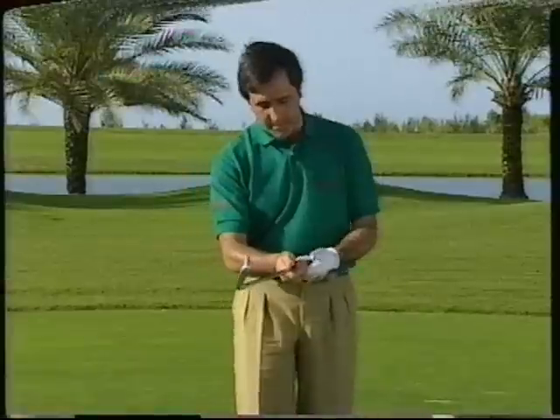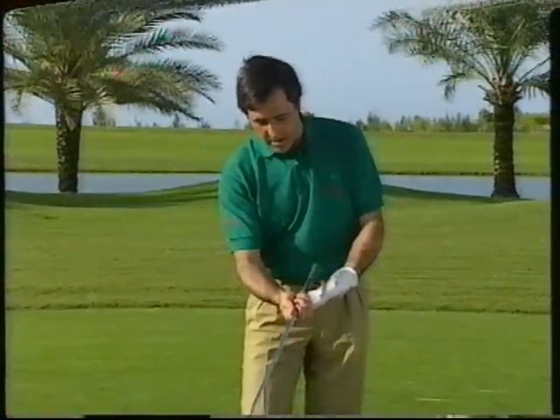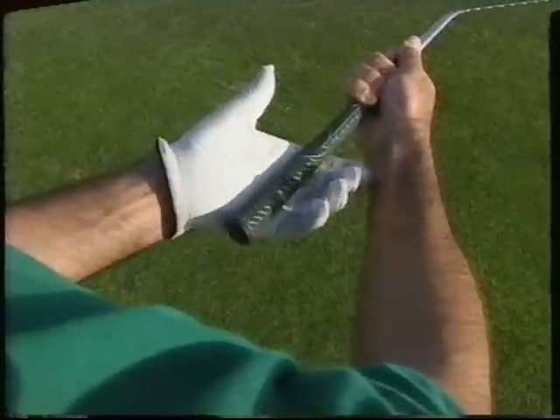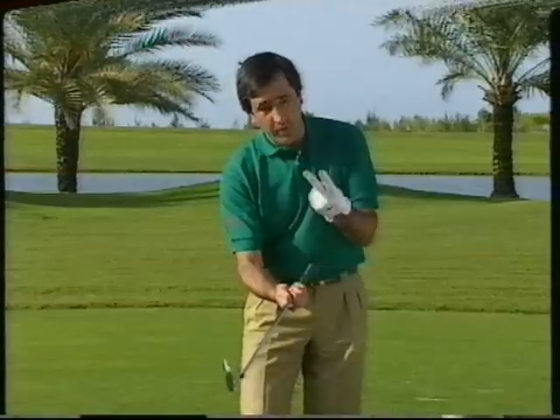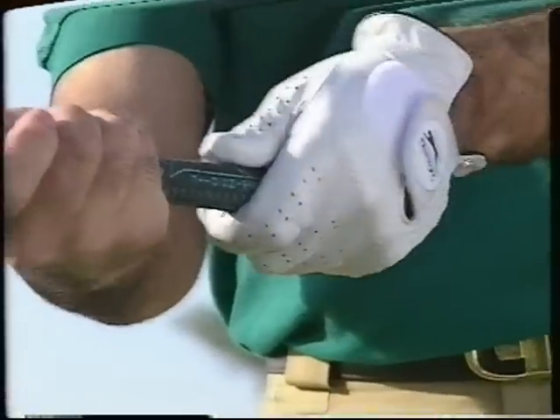Let's start with the left hand. Here we have the club. You put the club right there. You make contact with those two fingers and then the rest is the palm, then the thumb goes into the middle of the club right there.